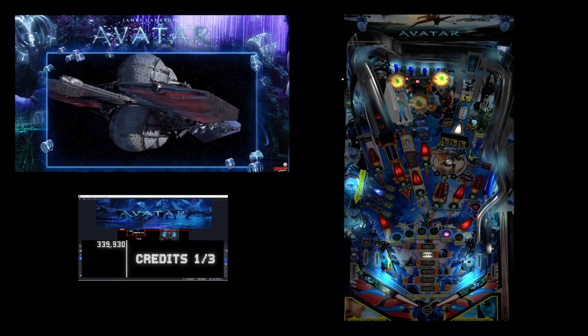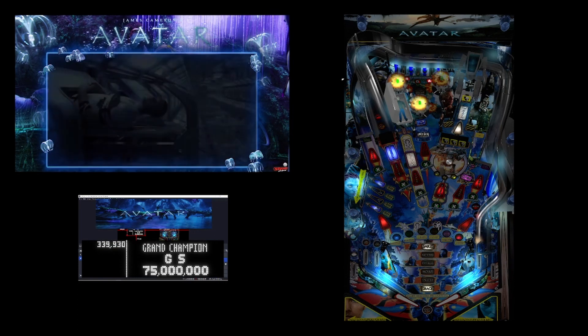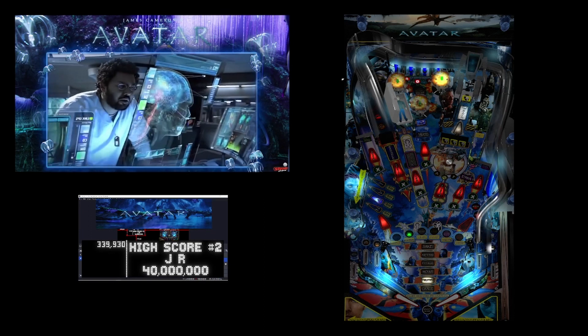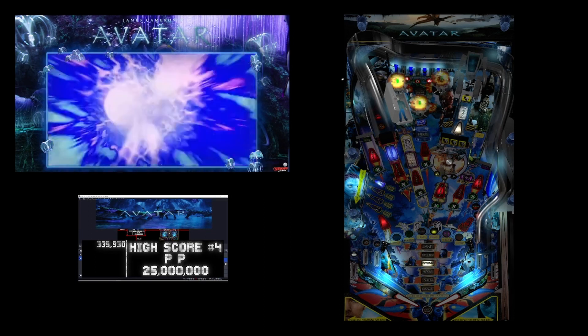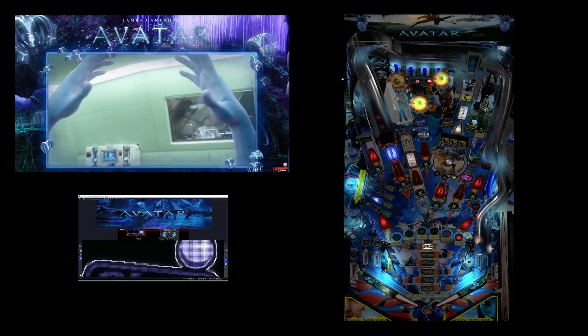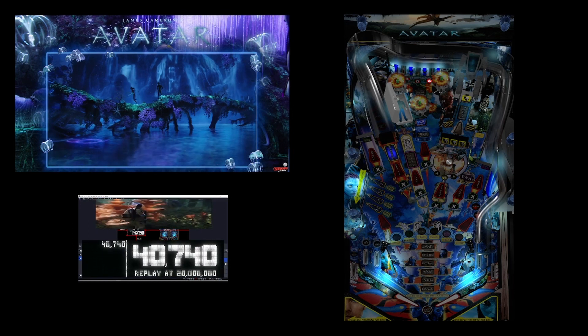Let's check that out. There's the color DMD. You'll have to excuse the full DMD area because we're not running Popper — I don't have the artwork behind the pup pack and the full DMD, so you'll see a little bit of OBS in the background. It plays great, and DOF and SSF are both working.